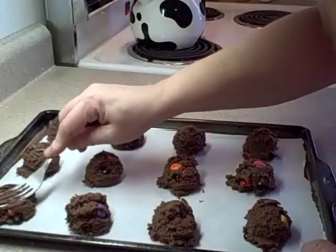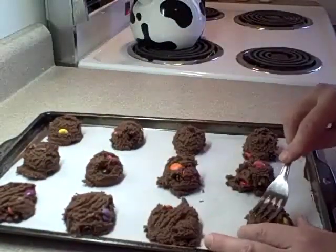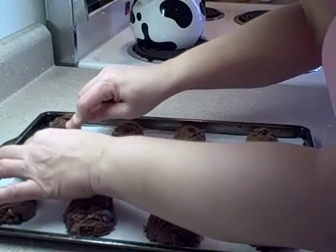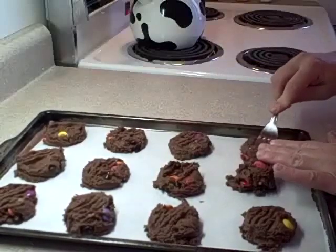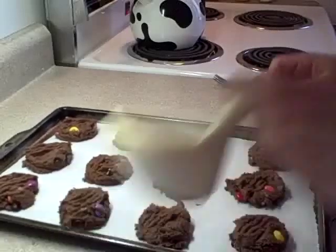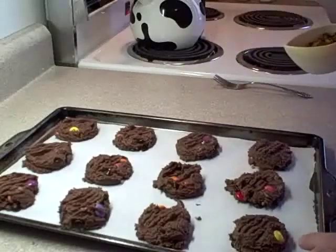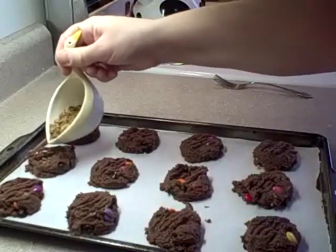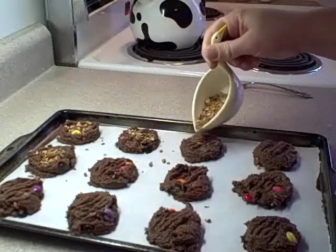The recipe says to flatten them a bit. Usually when a recipe asks you to flatten cookies, it's because they don't spread very much — we'll see. Now this part is optional: you can sprinkle on some chopped nuts of your choice, peanuts, or in this case I've got some roasted chopped almonds. I'm just going to do a few with the nuts.